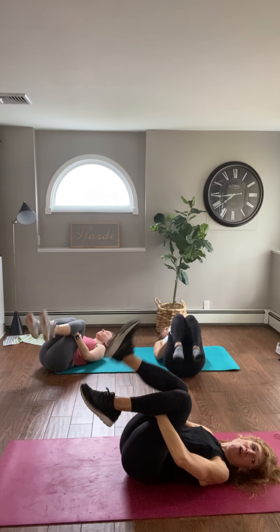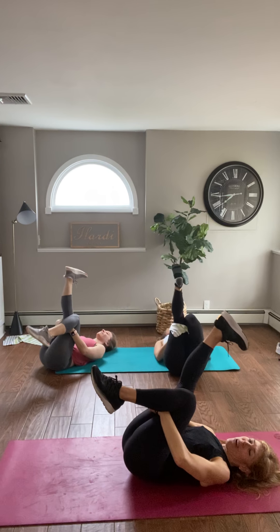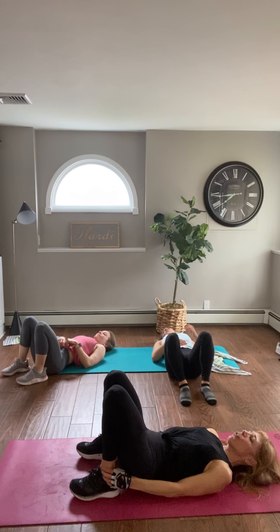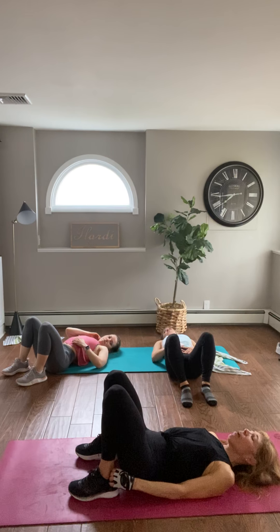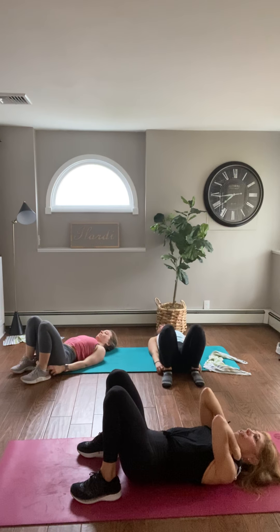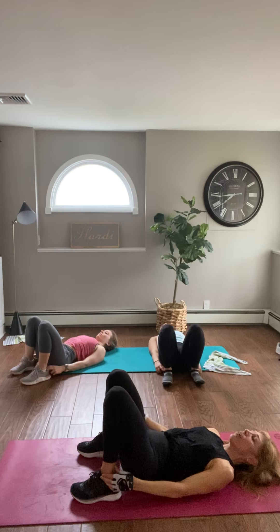Grab hold behind the knees and let your feet pop — feels so good, like walking right and left. We're going to repeat the process — bring your feet down gently, relax the neck and shoulders. Before we go to the opposite leg, you can grab hold at the back of your sneakers or at your ankles. Peel your spine off the floor starting from the tailbone up to the upper vertebrae — slowly and gently, almost like peeling a piece of tape off the floor. Chin stays off the chest as you slowly rise.